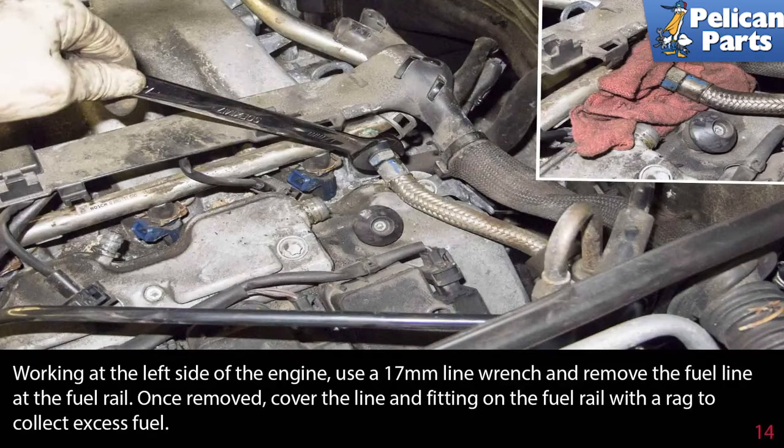At this point you'll be working with fuel, so a few basic safety precautions: the engine should be cold and have sat for at least several hours. Wear safety glasses and gloves to protect your skin. Work in a well-ventilated area without any source of high heat or open flame, and most importantly, have the proper type and rated fire extinguisher handy and know how to use it.